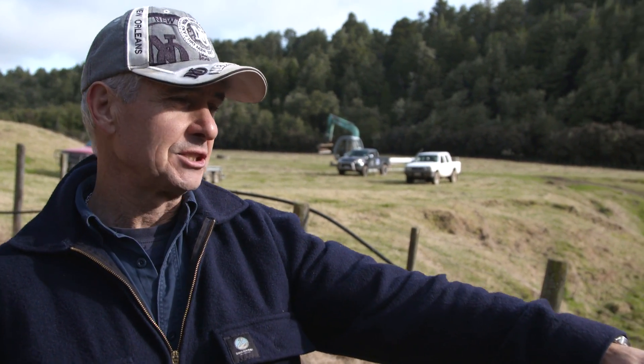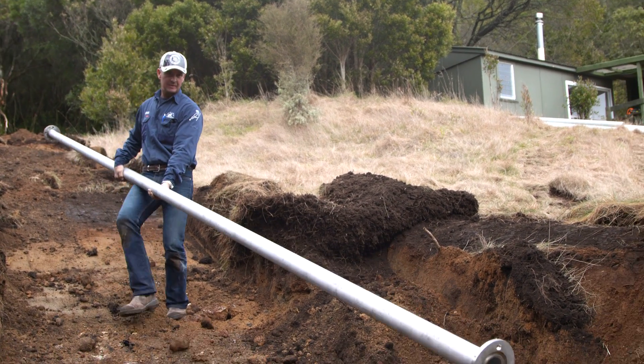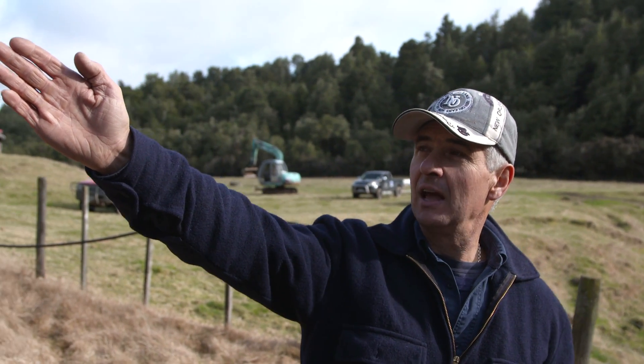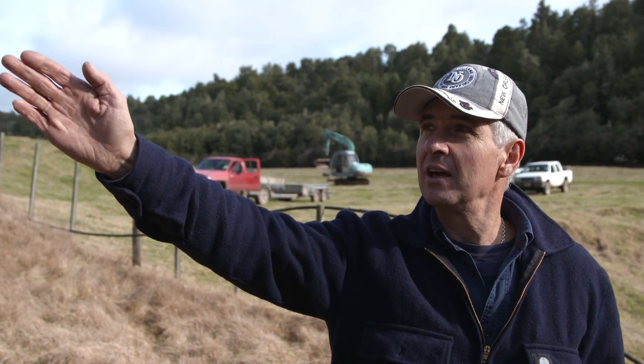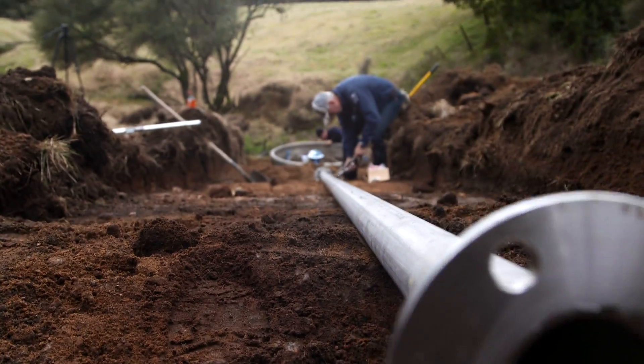Here we are at this Tihoi site and what we're going to do is we're going to put the ram pump just down the bottom here by this creek. We're going to take this tree out of here and then we're going to run the drive pipe back up behind you there and put the surge tank just up in here. And then the water source is in behind that and we'll bring a feed pipe to that.